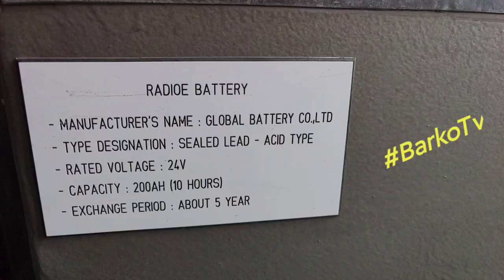This is our radio battery, also called GMDSS batteries. Manufacturer: Global. Type: sealed lead acid. Rated at 24 volts, with a capacity of 200 amp-hours over 10 hours. This is the design of our system.